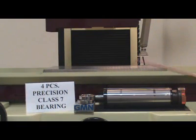Reason 2: Cartridge-type spindle with rubber coupling for easy maintenance. This spindle comes with four precision class 7 bearings for precision grinding.